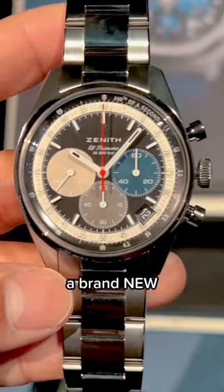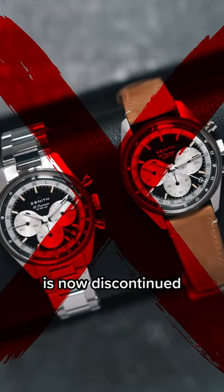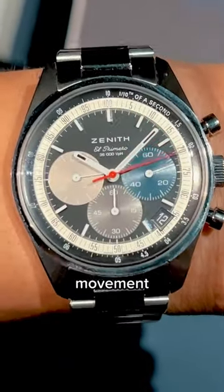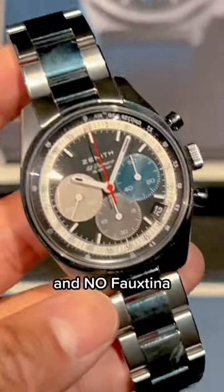Zenith just announced a brand new black dial for the Chronomaster Original, meaning that this vintage black version is now discontinued. The new black dial has the same case size, 1/10th of a second El Primero movement, and date window, but now with the classic tricolor registers and no Fauxtina.